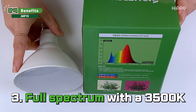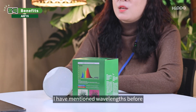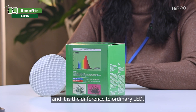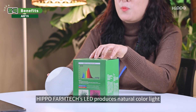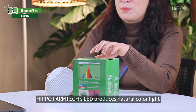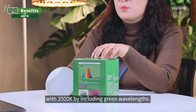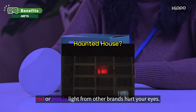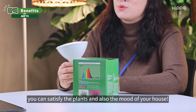Thirdly, it is full-spectrum with a 3,500 Kelvin color temperature. I mentioned wavelength before as the difference from ordinary LED. In addition to that, Hippo Phanteks' LED produces natural color light at 3,500 Kelvin by including green wavelength. The red or purple light from other brands can hurt your eyes, but with Hippo Phanteks, you can satisfy both your plants and the mood of your home.